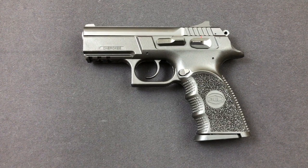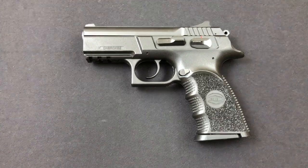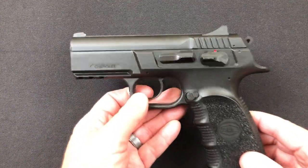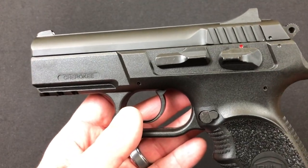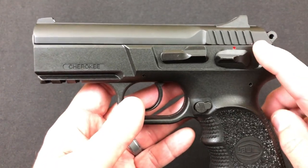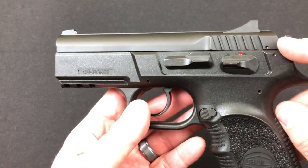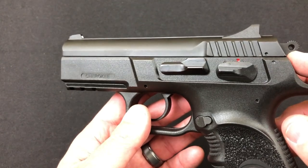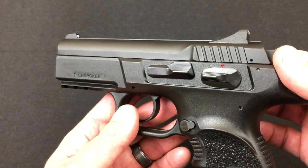It is a hammer-fired double action single action. Starting at the slide, the slide is black oxide steel. It comes with rear serrations which are very positive. There's not a lot of room here because it's got a low bore axis on the slide, typical of a CZ, so there's not a lot of real estate to grab for racking the slide.